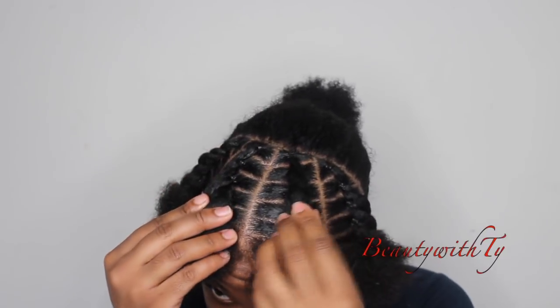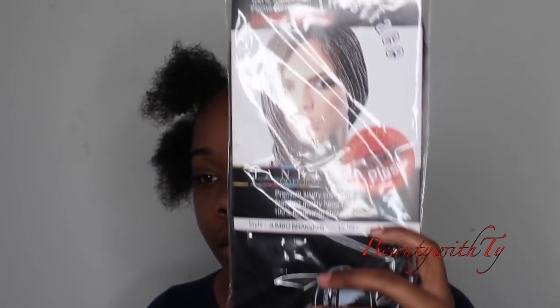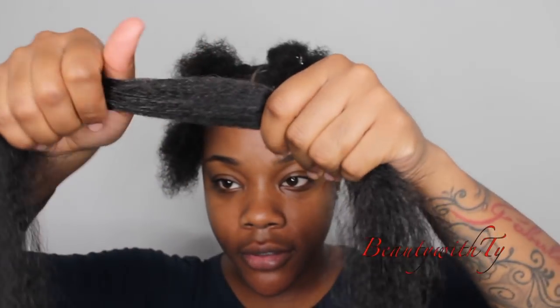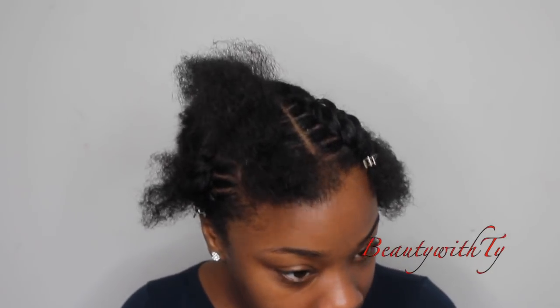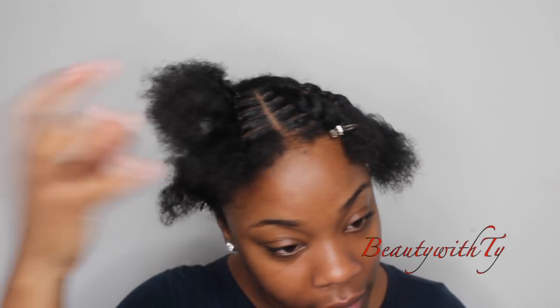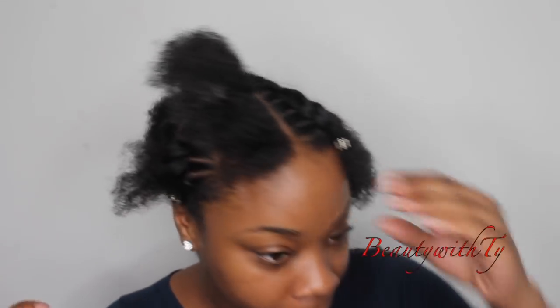I'm finished with all of my sections and they look really good. The braiding hair I'm using is by Janet Collection — my favorite brand. I'm going to cut the hair in half and split it into four for four braids. I'll start off with small sections and then get bigger. It's a little dry so I'm going to take some of my handmade hair cream — I'll leave my email down below — to make sure the hair is moisturized for this protective style.